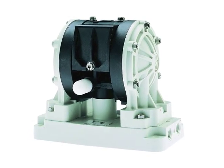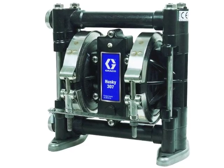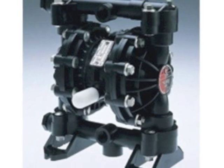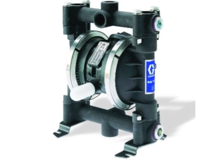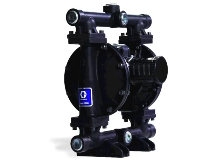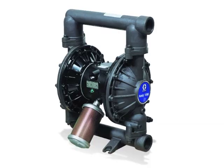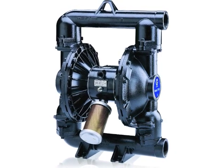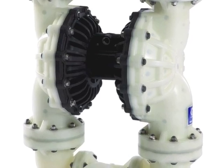The Husky 205 with a 1.25 inch port and up to 5 gallons per minute. The Husky 307 with 3/8 inch port and a flow rate of 7 GPM. The Husky 515, 3/25 inch port and up to 15 GPM. The Husky 716, 3/25 inch port and up to 16 GPM. The Husky 1050 with 1.5 inch port and up to 50 GPM. The Husky 1590 with 1.5 inch port and up to 90 GPM. The Husky 2150 with 2 inch ports and up to 150 GPM. The Husky 3300 with 3 inch ports and up to 300 GPM.